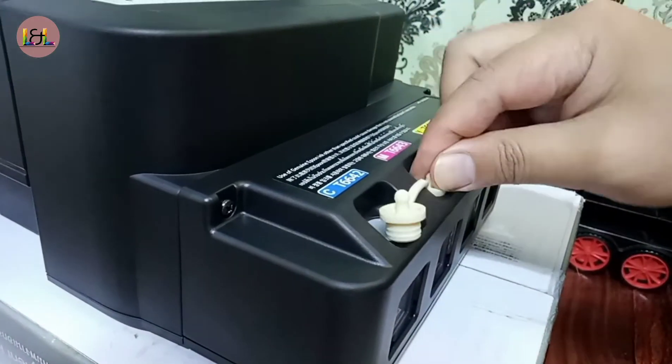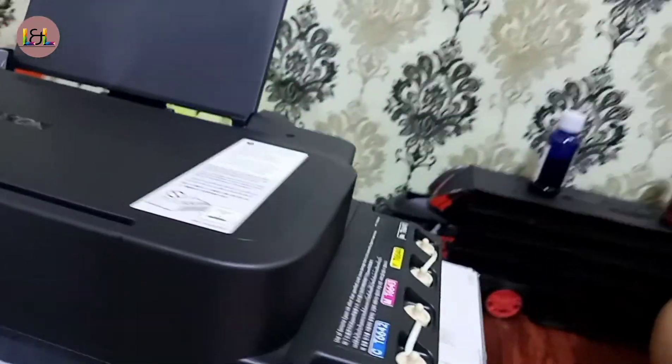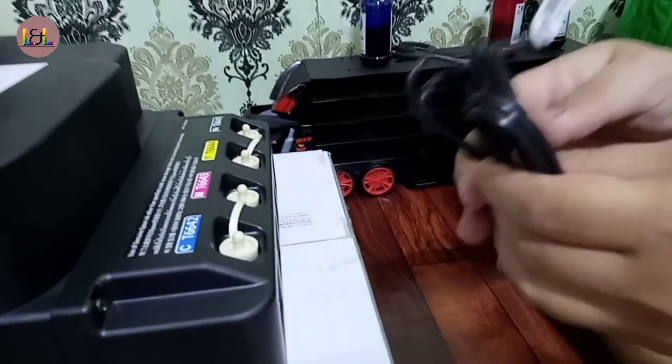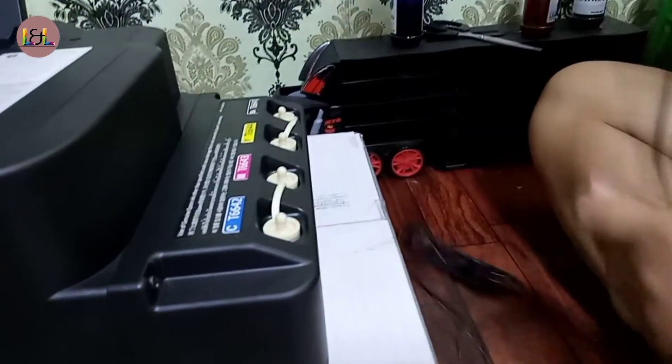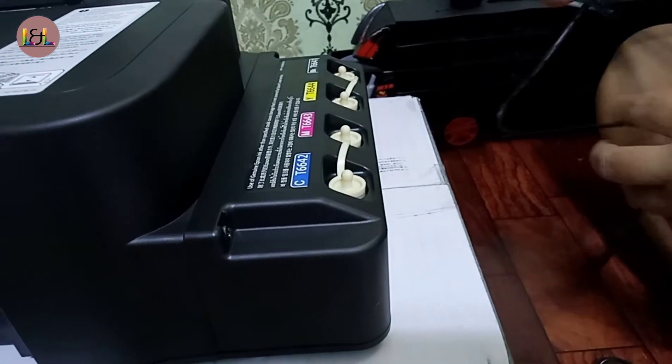Cover it. There you go — we are ready to calibrate it now. Put the power cable in first, and insert it at the back of the printer.